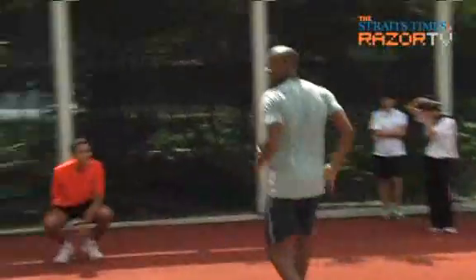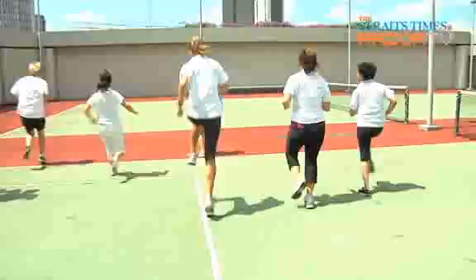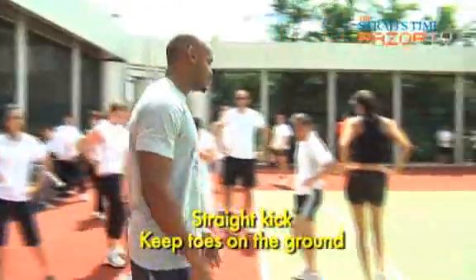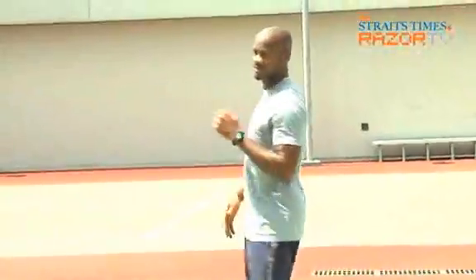Jog, double leg, jog, double leg, jog, double leg. And all that touches the ground is your toe.